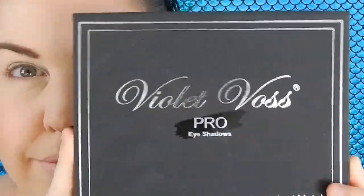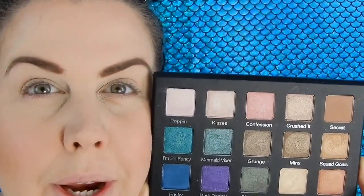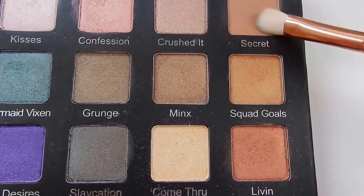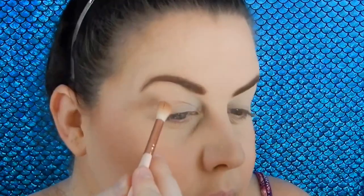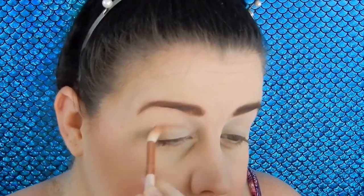Now let's get to the good stuff. Look how pretty this palette is — gorge! First shade I'm taking is Secret and I'm just going to put that all over my crease area. This shade is so pretty.